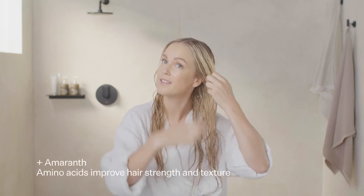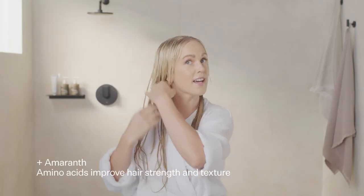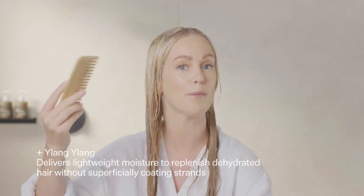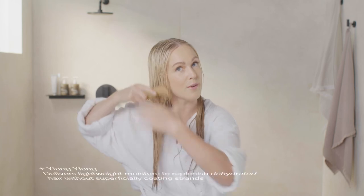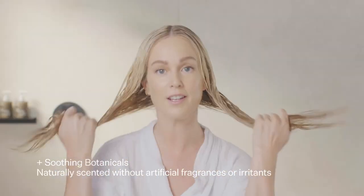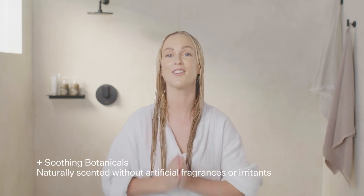Now after taking the excess water out of your hair, you're going to apply through mid-length. And now the other side. You can comb this out with your fingers. If you have a comb in the shower like our bamboo comb, you can use that — it helps spread the conditioner throughout the hair as well. So once it's all in, you're going to leave that for one to two minutes, and then you're going to rinse.